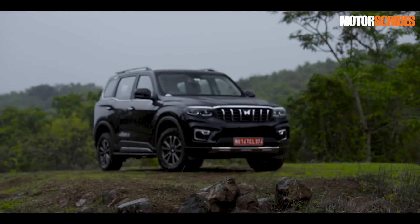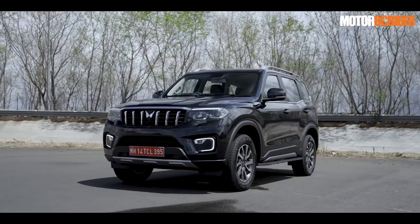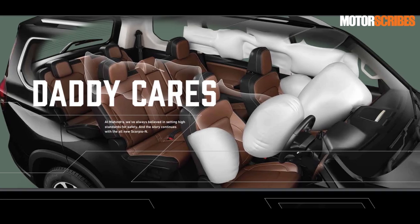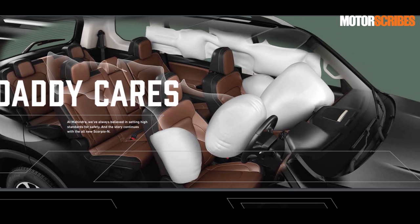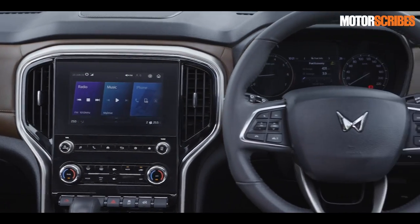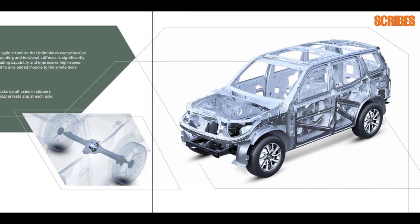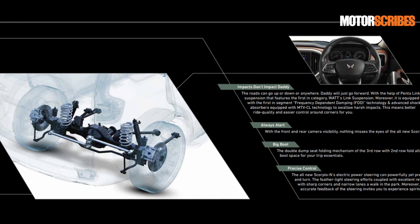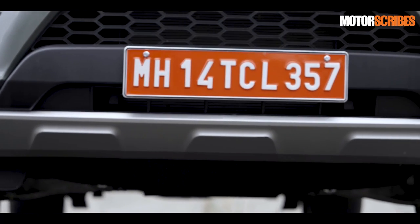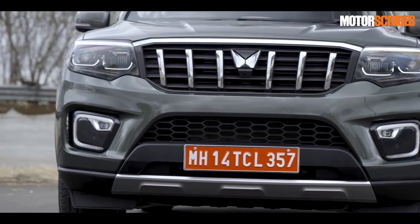With great power comes great responsibility, and Mahindra has not forgotten that. The Scorpio N ticks all the safety boxes in a big way: you get 6 airbags including front, side, and curtain airbags, a driver drowsiness detector, an SOS button for emergencies, electronic stability control, hill hold, hill descent, ISOFIX seats for kids, ABS with EBD, and all four disc brakes. You know you're sitting in something safe, robust, and built tough.